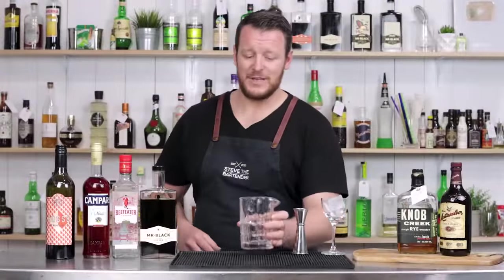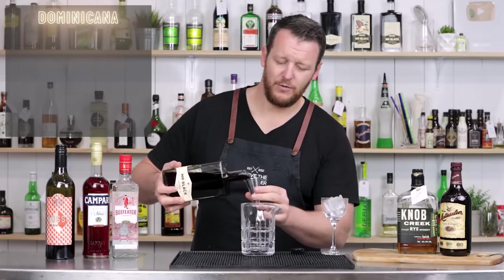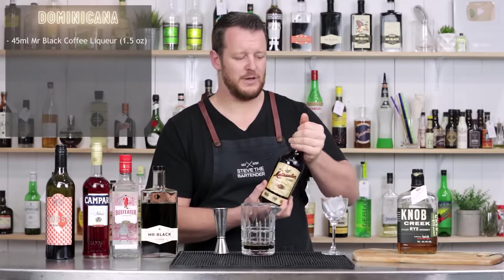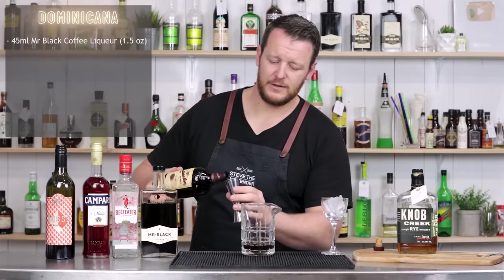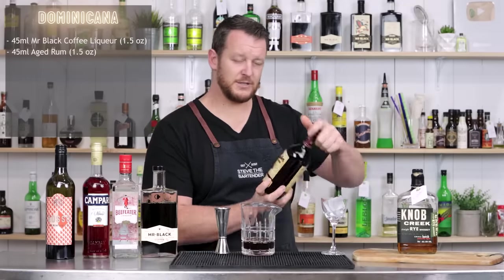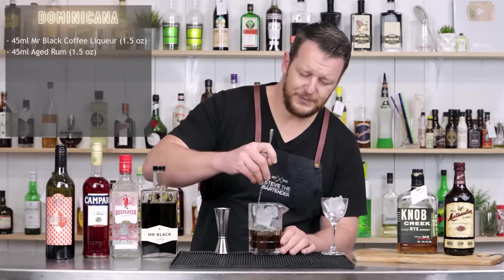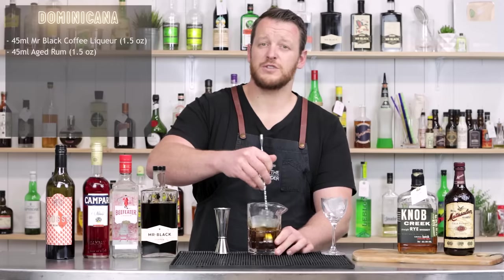Last but not least is the Dominicana — again an incredibly simple recipe. It calls for 45 ml (1.5 ounces) of Mr. Black Cold Brew Coffee Liqueur, followed by a Dominican rum. I'm using the Tusiamo — before you say anything, it is a Cuban rum but they have moved production to the Dominican Republic. Dominican rums are generally column-distilled and full of flavor. This is a 15-year solera rum, 45 ml. Fill your mixing glass with ice and stir to chill, and make sure you have a glass prepared — either in the fridge or filled with ice.